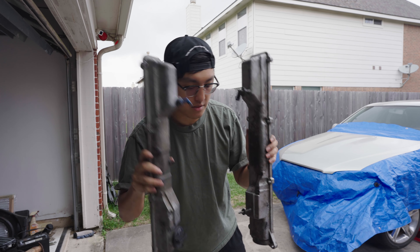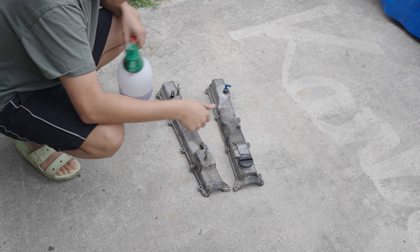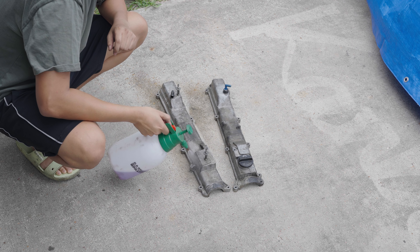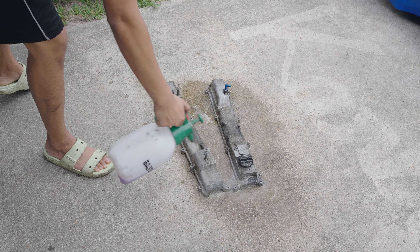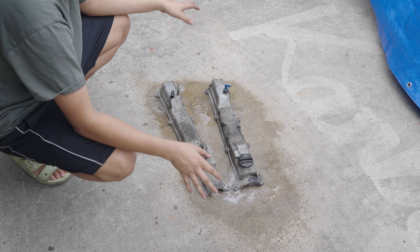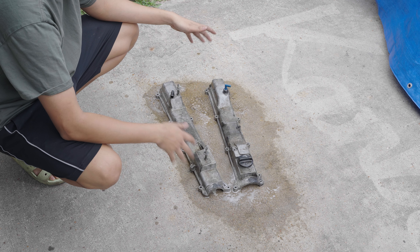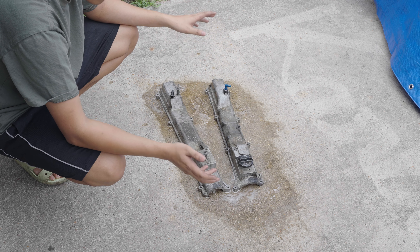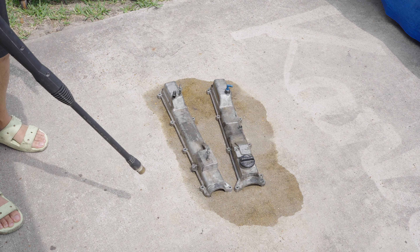But first, we had to clean these. To get them looking clean, we gotta clean all the crustiness off this valve cover. We're gonna start off with my solution, the super clean. Spray it on there. I wanna drench it because it's soaking for like five minutes for the first part. Let it sit and then we'll pressure wash it off, see how much comes off, and then we need to hand scrub it and then super clean it, the degreaser again.